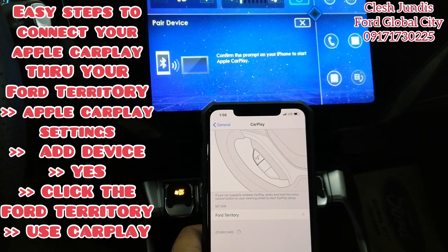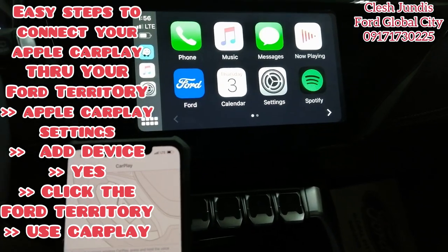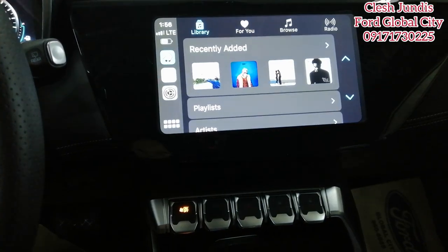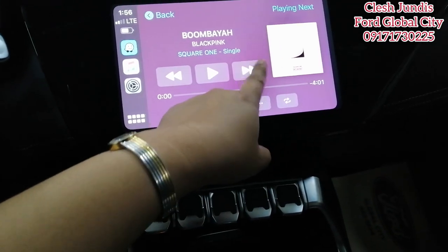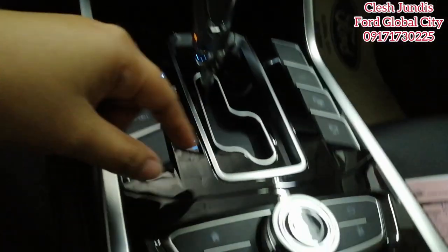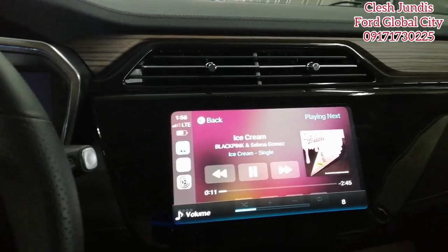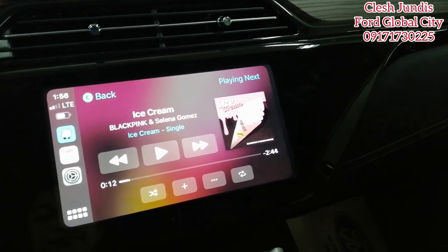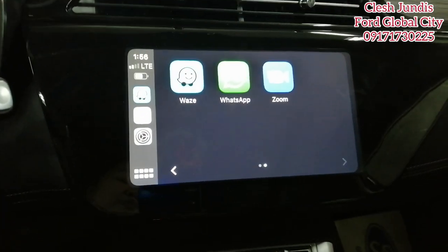Tap Use CarPlay on your phone. There it is — CarPlay is now connected! Let's play some music. This also controls the volume. I have to turn off the audio in the video because of YouTube copyright. You can see apps like Zoom and Waze.